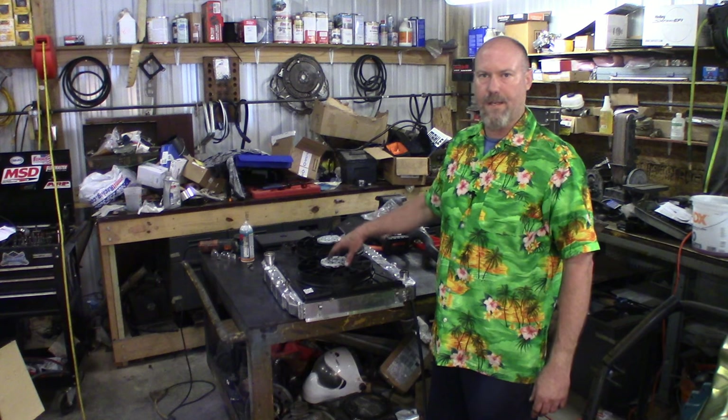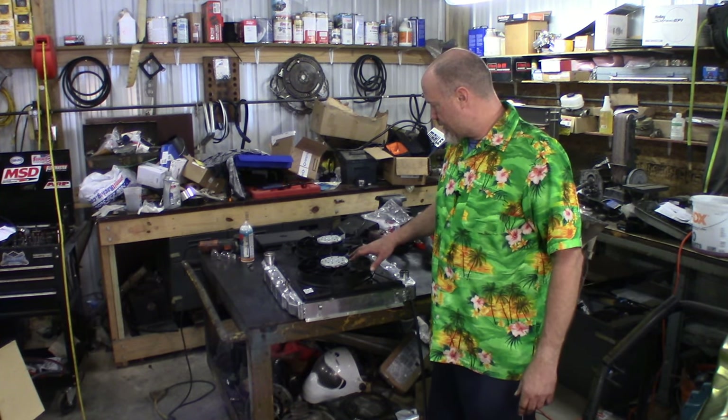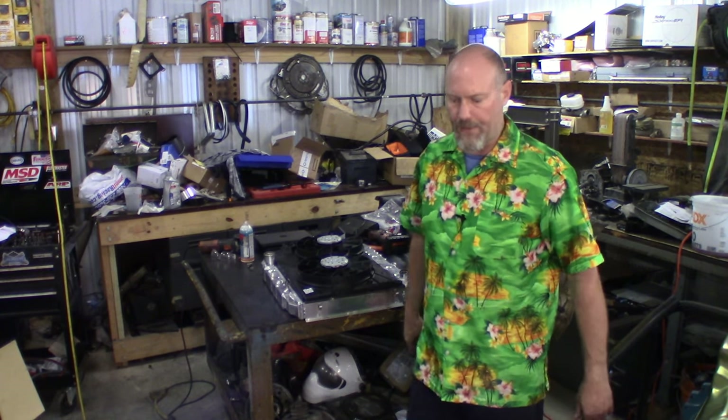First I want to place this back in the car to test fit it and make sure it clears my pulley system. I slid it in the car as is and she just clears everything. I've got AC and all that and it does clear — it's a little tight, but once you bolt it down it should be fine. Let's take some measurements and make some L brackets for each side.